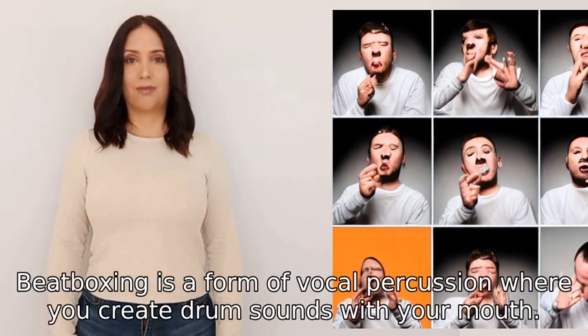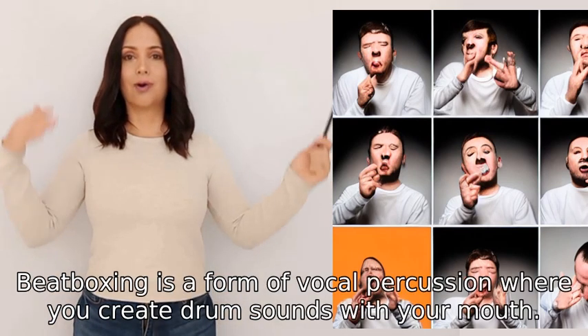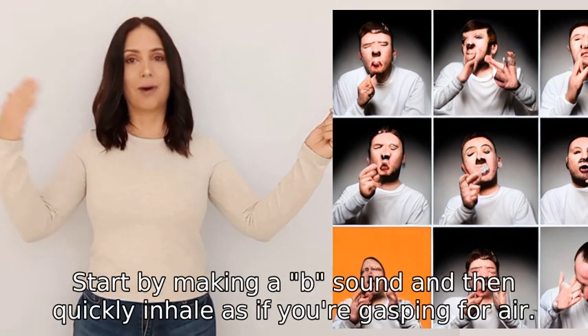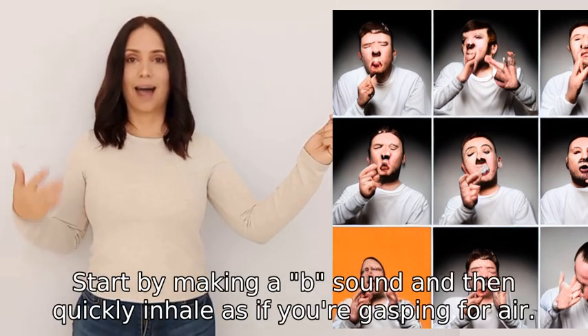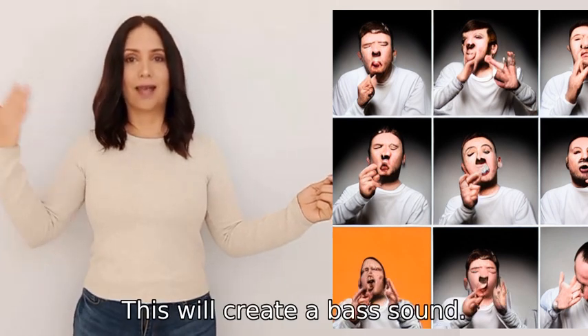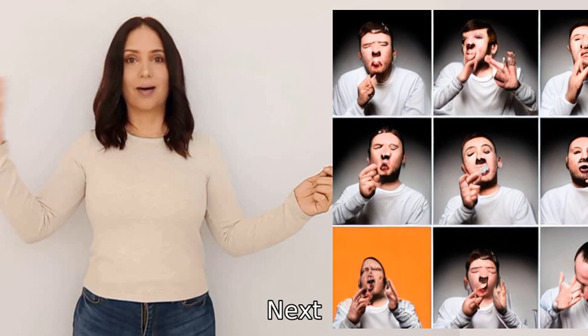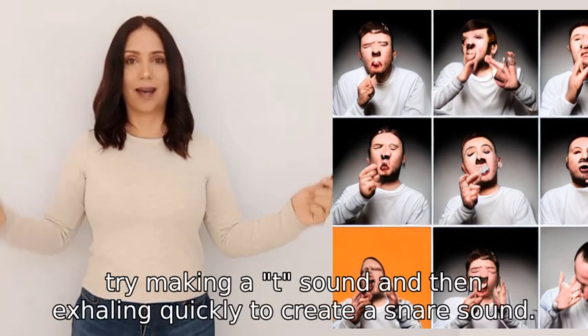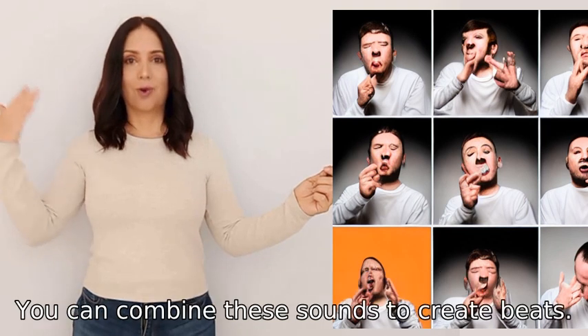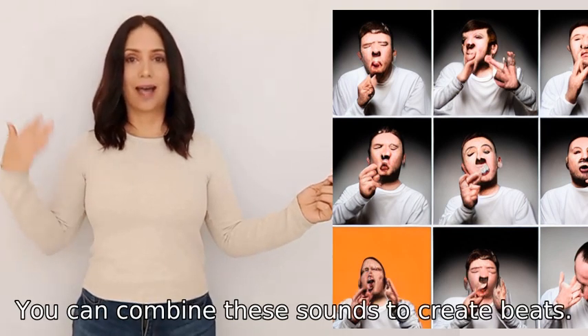Beatboxing is a form of vocal percussion where you create drum sounds with your mouth. Start by making a 'b' sound and then quickly inhale as if you're gasping for air — this will create a bass sound. Next, try making the 't' sound and then exhaling quickly to create a snare sound. You can combine these sounds to create beats.